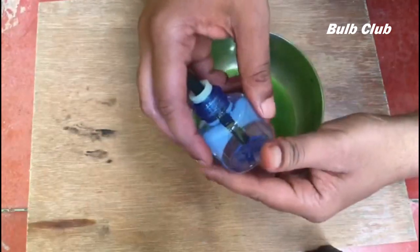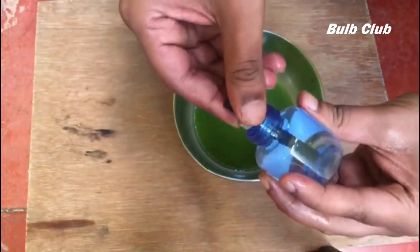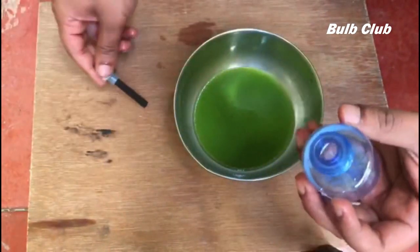I have used an old mosquito refill bottle. Pour the liquid into the bottle and the natural mosquito repellant will be ready.